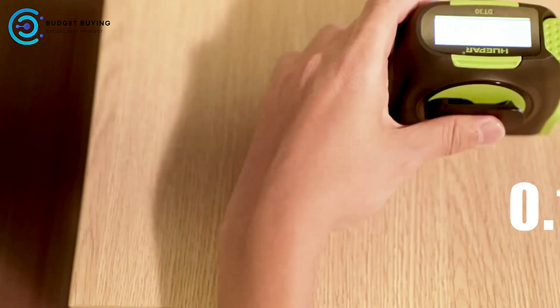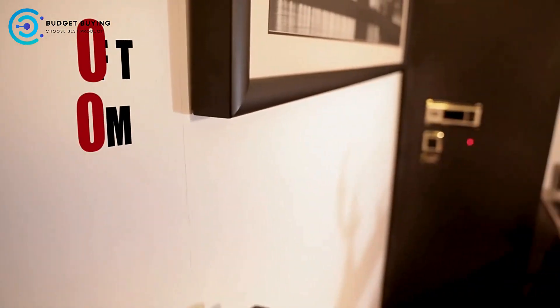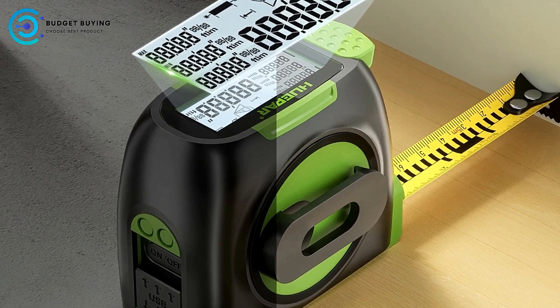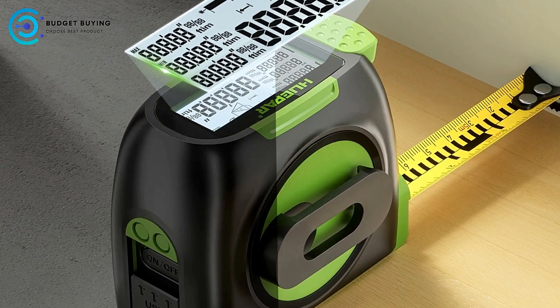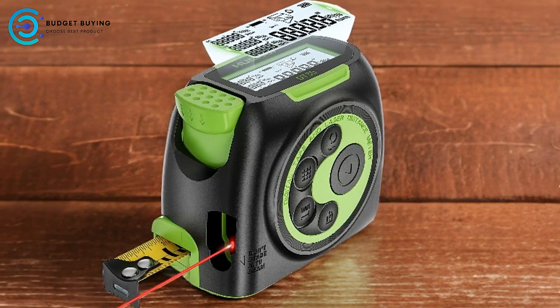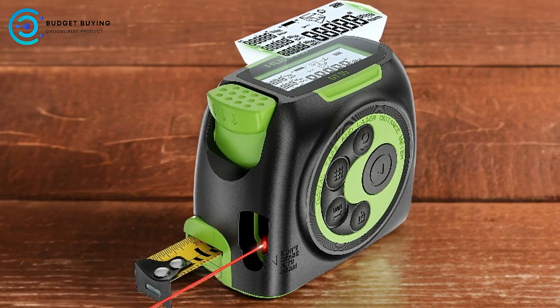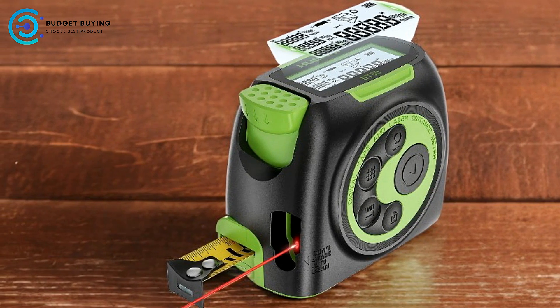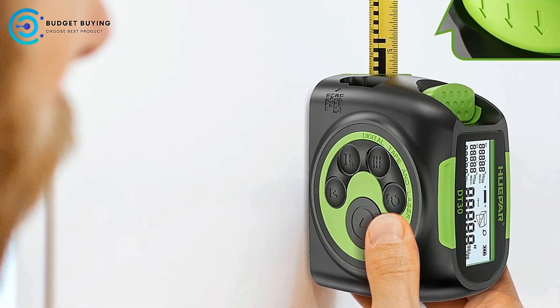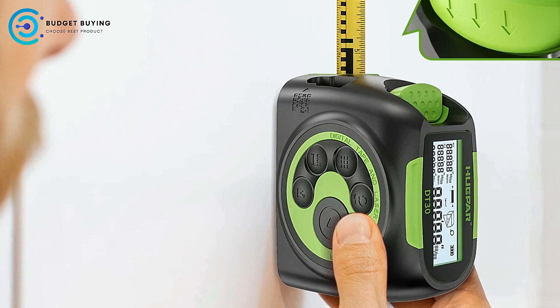Pros: Backlit LCD Display — the Huaypa DT-30 features a backlit LCD display, which significantly improves readability in low-light conditions. Whether you're working in a dimly lit room or under bright sunlight, the large, bright digital screen makes it easy to read the measurements, reducing eye strain during extended use. This feature is particularly beneficial for those who frequently work in environments with varying lighting conditions.